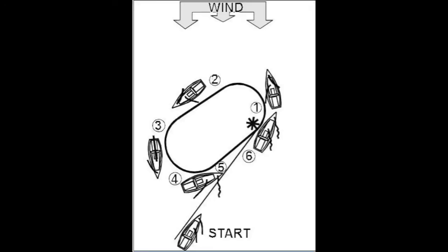The helm allows the boat to bear away to a broad reach — that's position 2 on the diagram — and then to a run, position 3. On the run, the headsail will jibe and the run is held until the victim is in a line off the stern of the boat.